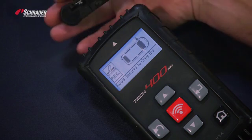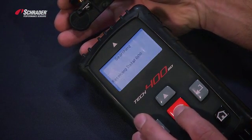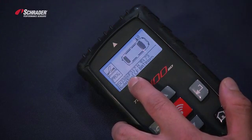With the Bartec tool, you hold the sensor body towards the tool with the valve pointing away from the tool. We hit the test button and we're activating the left front sensor. There is the sensor ID that we're going to copy.